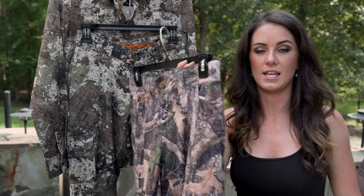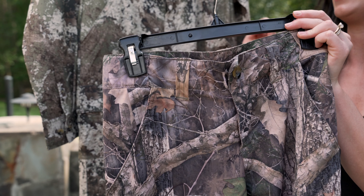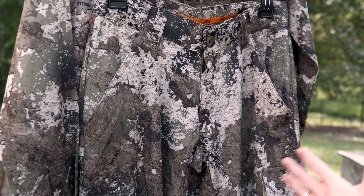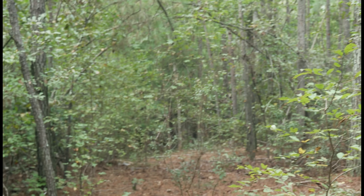The short sleeve comes in two camo patterns: True Timber Kanadi, and new for 2018 — which I'm super excited about — is the True Timber Strata. This one I actually shot a deer in this morning, so if you see blood on it, no judgment. Didn't even make it 40 yards.